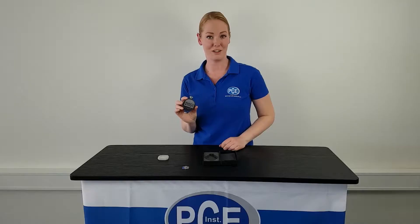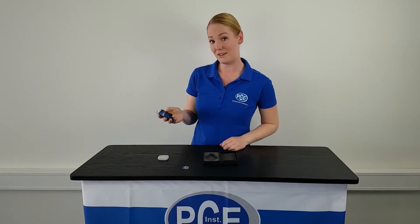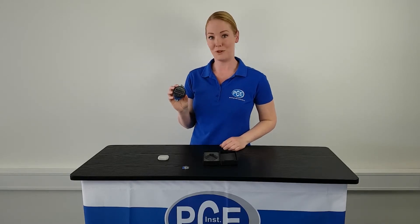Now the measured value is frozen and can be read in peace. To establish another value, press the HOLD key again, and the device is ready for a new measurement.